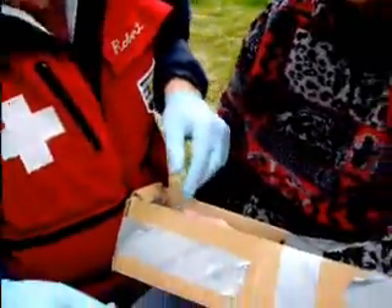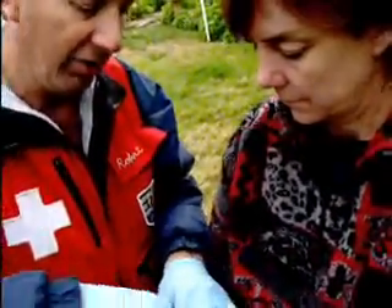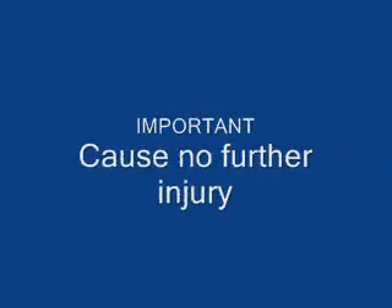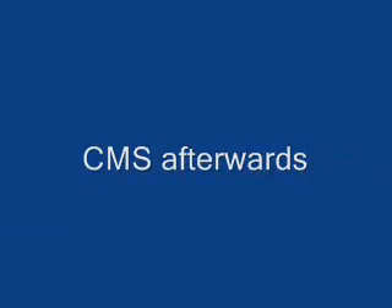That would actually be sufficient. We would now do a sling and swath on here. If we have some cravat, there's a position of comfort for some people. And now I go ahead and check CMS again after I put the sling and swath on.